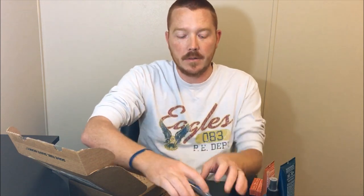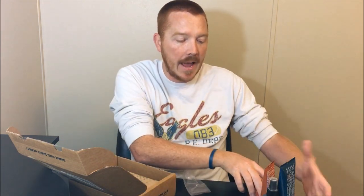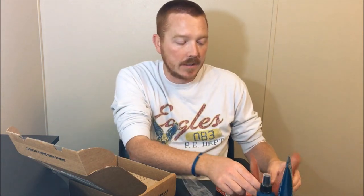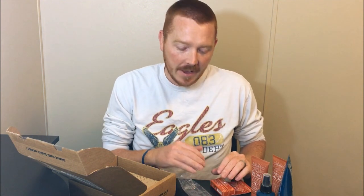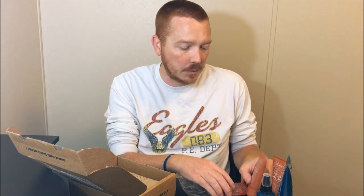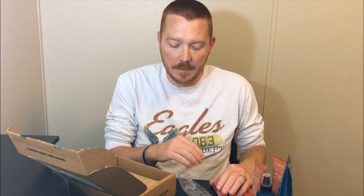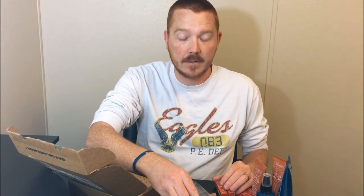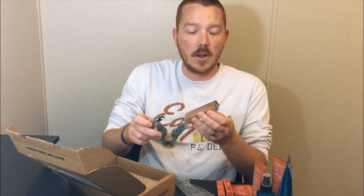Getting the razor and the executive blades — four blade heads — is $9 a month. You can add on other things like shave butter and different products. They have all the prices at DollarShaveClub.com. It's really easy, you can cancel anytime, and get it whenever you want. Honestly, $9 for four blades is a pretty good deal, and shipping is included.